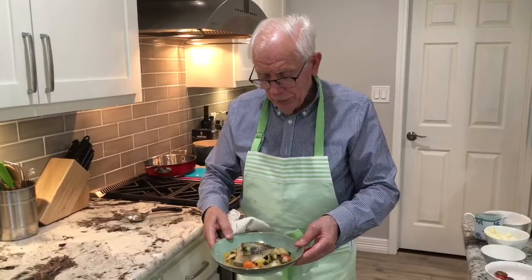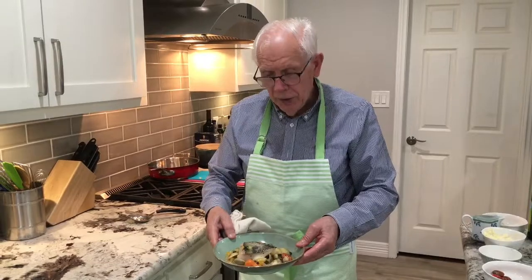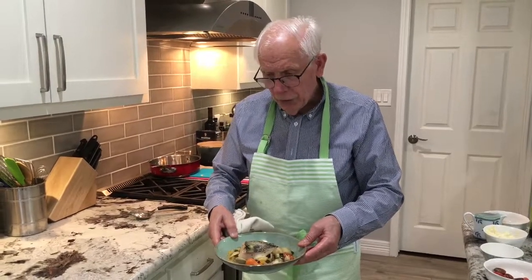So that's my final presentation of my Mediterranean Bouillabaisse with halibut and a lot of vegetables. Hopefully you enjoyed my recipe — I'll see you next time.